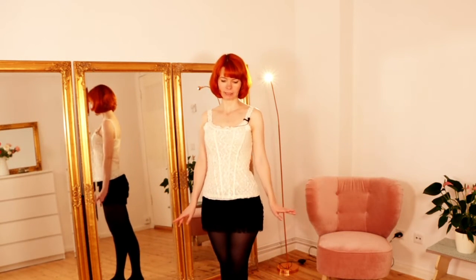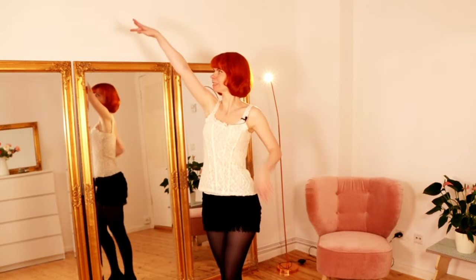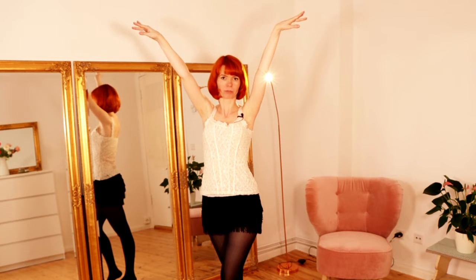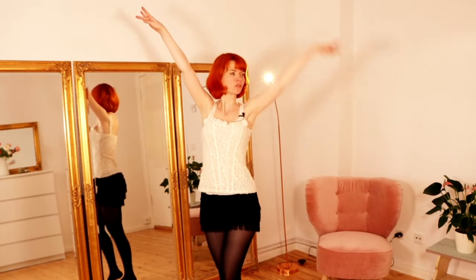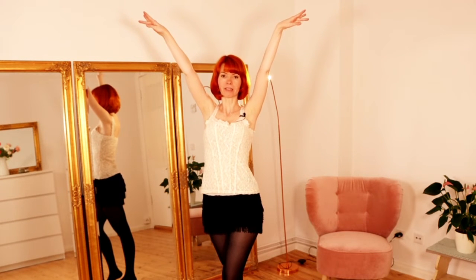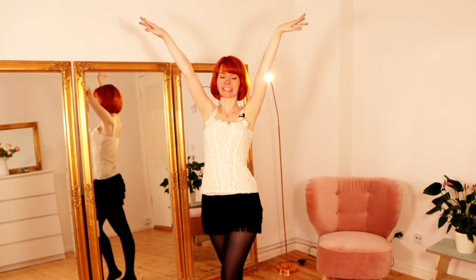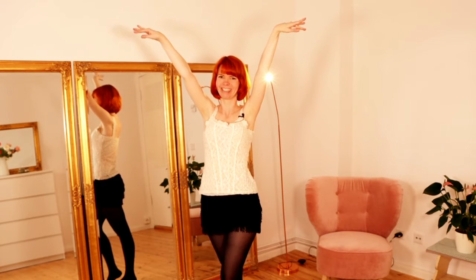The whole sequence starts with a pose — one, two. As this is a very fast sequence we also lift our arms very quickly. So again: one, two. Very simple. When lifting your arms, keep your shoulders down — don't lift your shoulders. And then you come down with your arms.